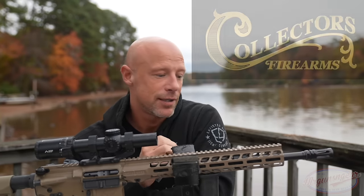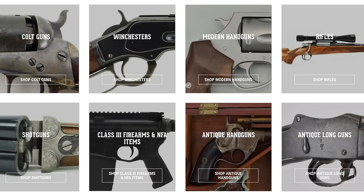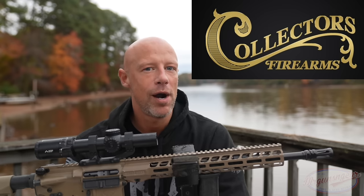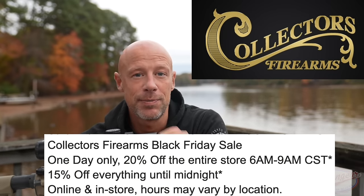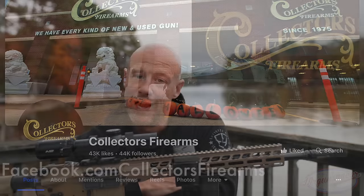Before we go tip-to-butt on the rifle details, I want to thank the sponsor of today's video: Collector's Firearms. If you haven't heard of them, check out their social media. They're not just a gun shop — you can shop online without going to Houston. They offer everything from flintlock to full auto in one place, buying whole collections and selling them. Lots of very cool, unique, and generally rare firearms, as well as modern guns. They probably have a Stag 15 for example. Thanks to Collector's Firearms.